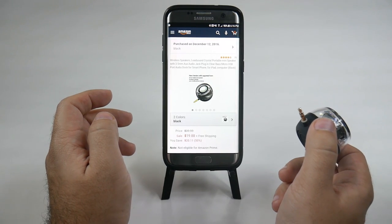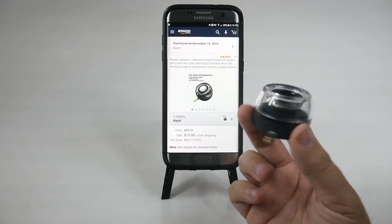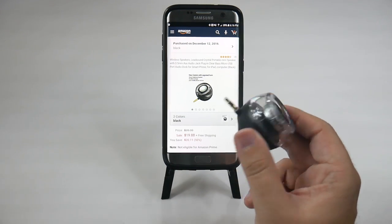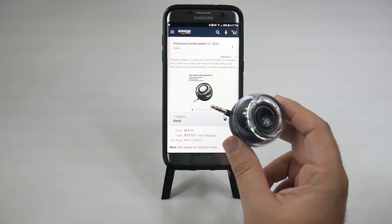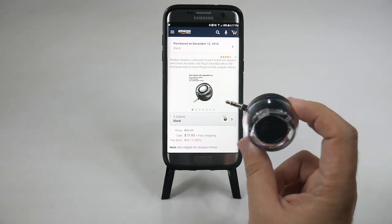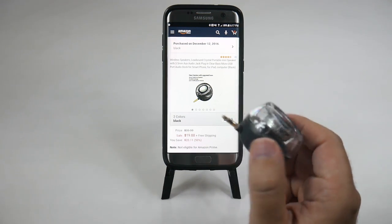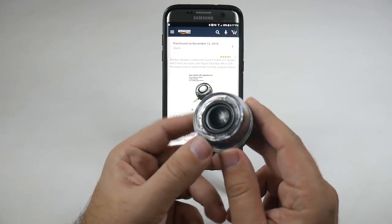I really like it — let me know what you guys think. I'm very happy that I have it. Something small, portable, and it gives me just enough sound for what I need. I used it for over a week and the battery still hasn't died. It says eight hours of straight playback, but given that I've used it throughout the week and it still hasn't died, my guess is the standby battery life is really good.